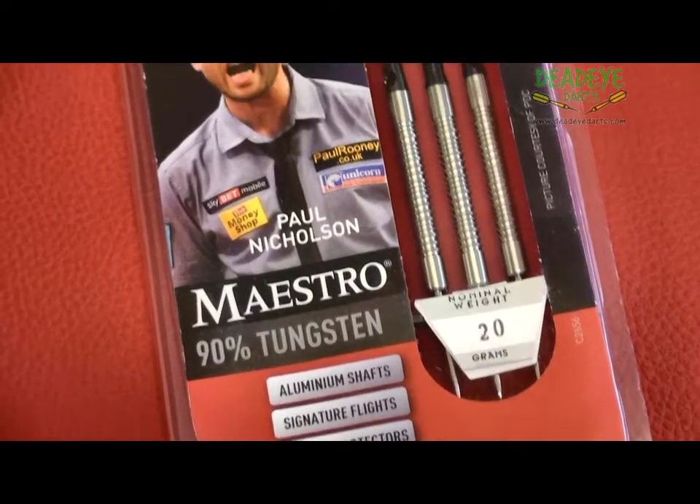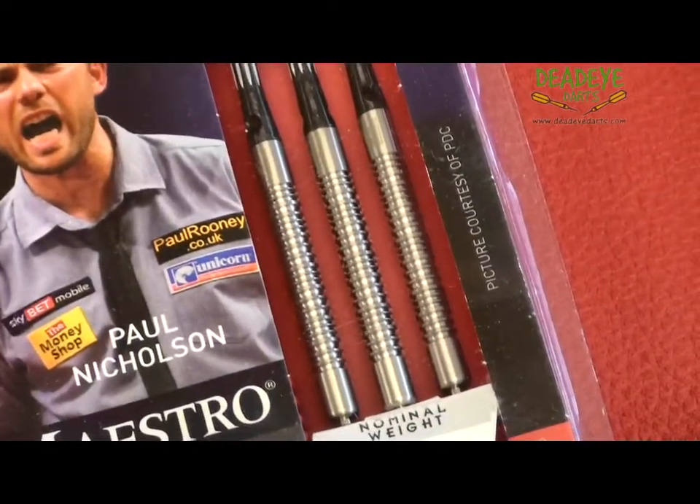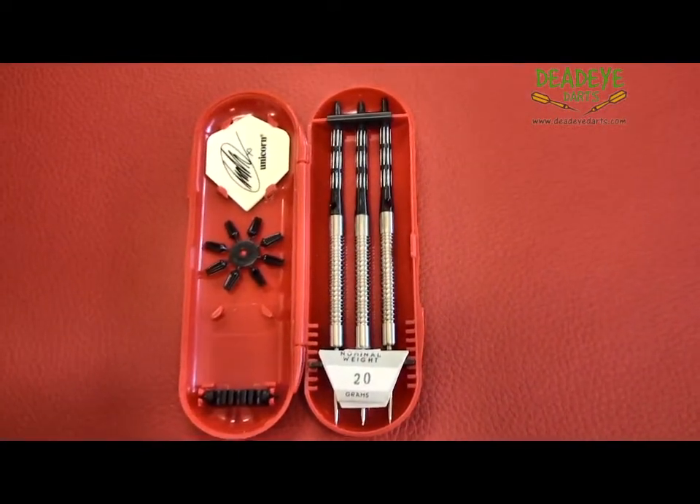This is the current Unicorn Darts packaging. The darts come complete with signature dart flights, aluminium shafts, eight flight protectors and a compact case.